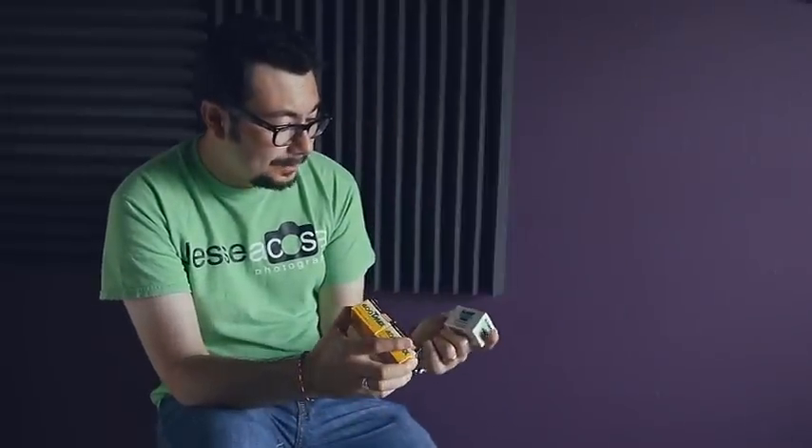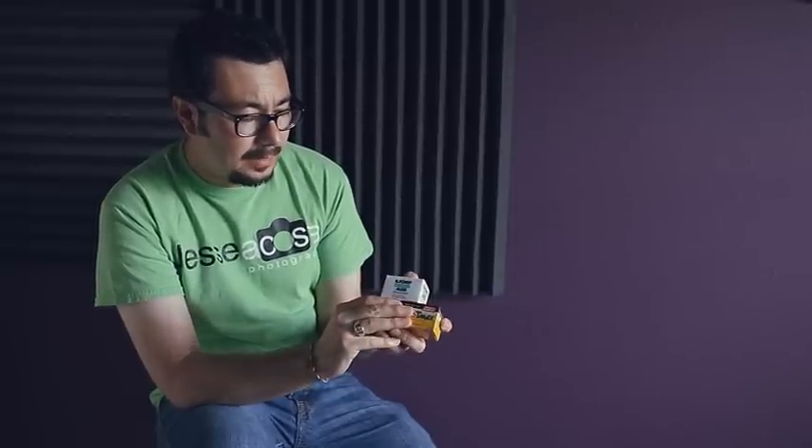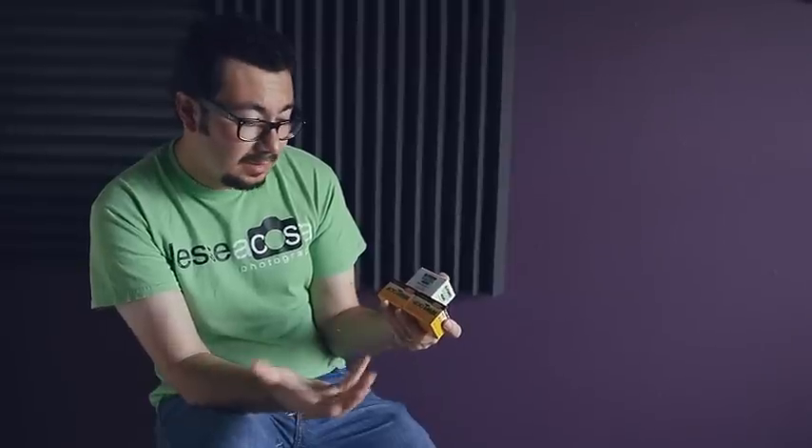He also mentioned the Ilford Delta 400 — also black and white — and said it's similar to the T-Max. I haven't confirmed that, but going with what he's telling me. The Ilford Delta 400 supposedly has the same type of grain as the Kodak 400 T-Max.